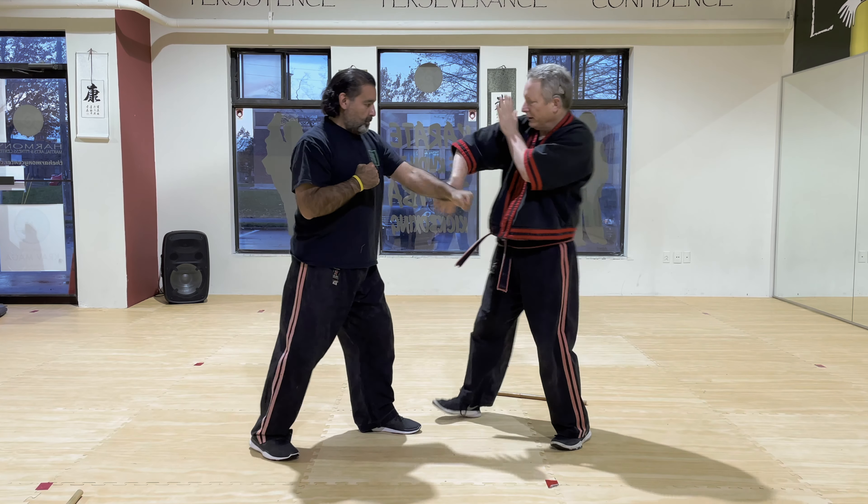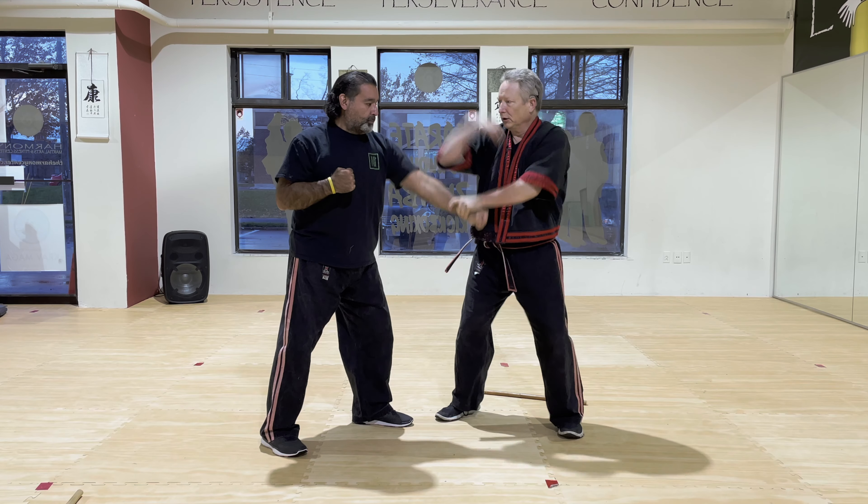So here — boom, boom — arm bar. Once more. You go one, two, three, to here.